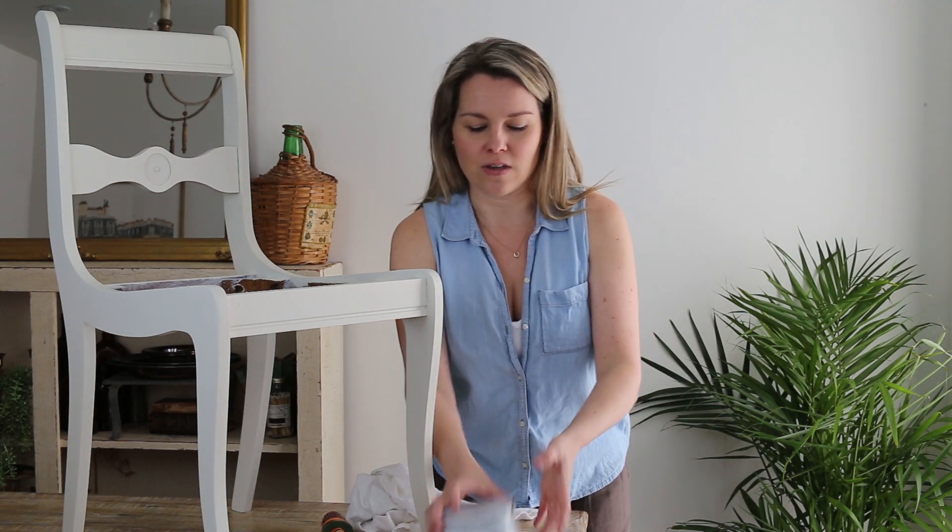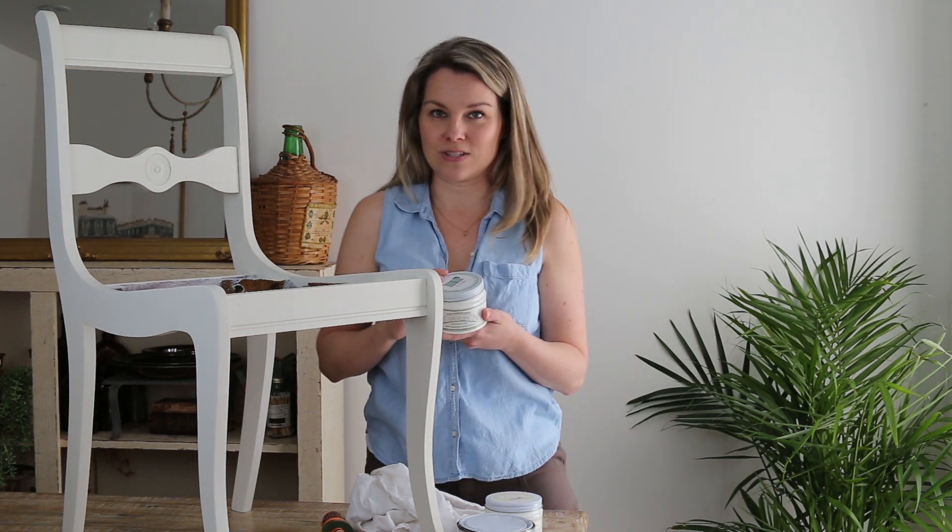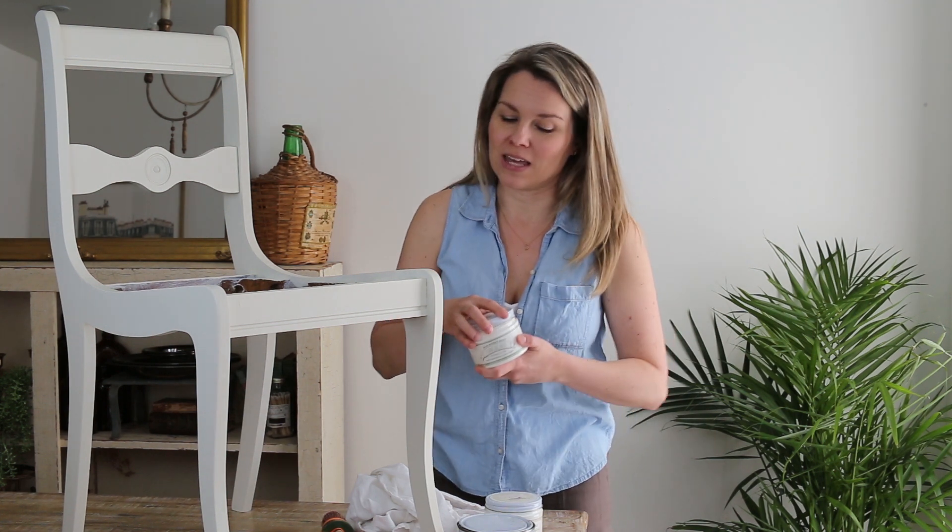My favorite waxes are the Annie Sloan wax line and Fusion Mineral Paint waxes. This one here is from Miss Mustard Seed — same company, a Canadian company — and these are my two favorite kinds of waxes. Let me show you how I apply it and where you would want to concentrate when putting dark wax.